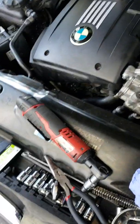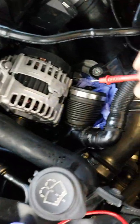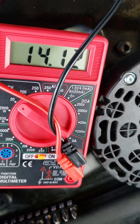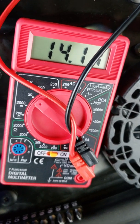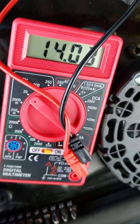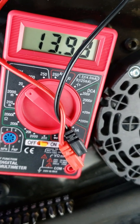And the proof is in the pudding. So here I am. I just put in that alternator and we were back to 14.1 — because my battery is low — but we can see now the alternator is charging here. The voltage is about 14, which it should be 14 to 14.5.